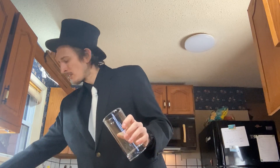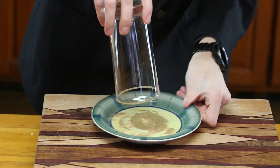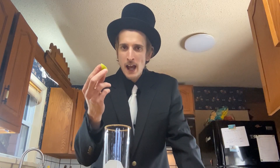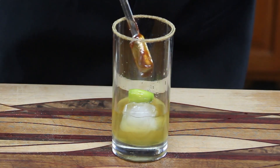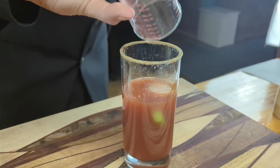Next, take a quarter of a lime and run it around the edge of the glass, then press it into the celery salt until the whole outside of the glass is nicely rimmed. Add a couple of ice cubes and squeeze the remaining lime juice into the glass, leaving the lime in there. Then add an ounce and a half of rye, two teaspoons of barbecue sauce, and four ounces of Clamato juice. Add a pepperette to the side of the glass, and there you have it.